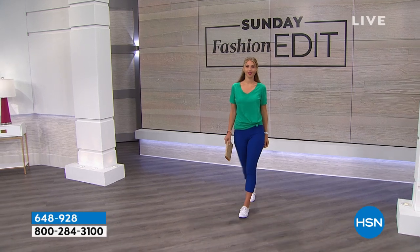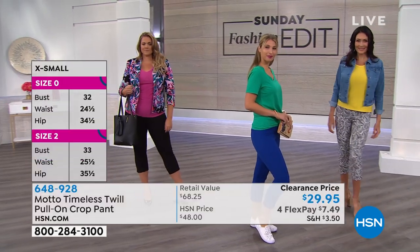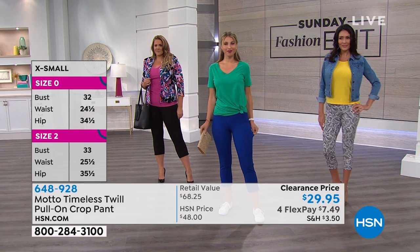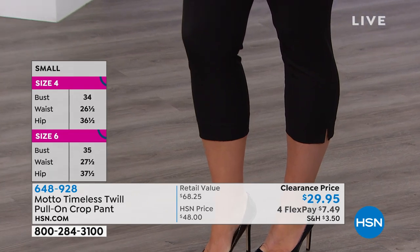This is the pant that you order numerically — sizes 2-16 and 16-24 women. The inseam is 23 inches. It's a cotton rayon poly spandex blend that feels very suede-like, almost like a little bit of a chamois. It's machine wash and tumble dry, and it's a pull-on style that couldn't be easier.